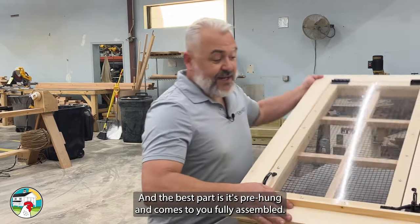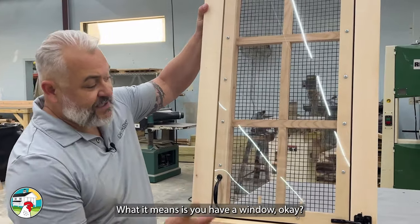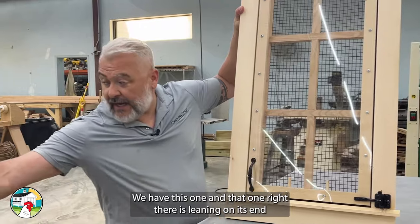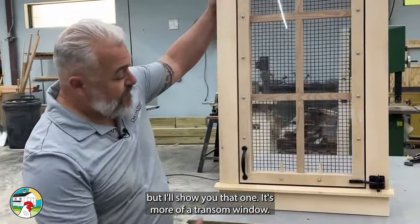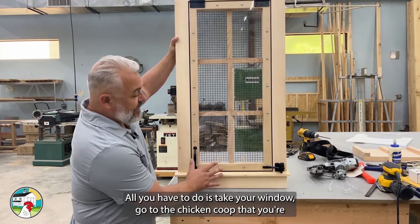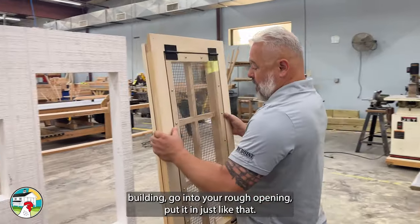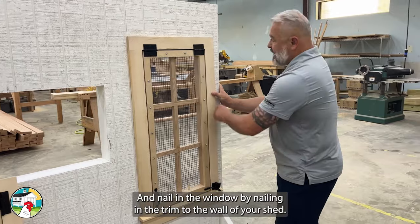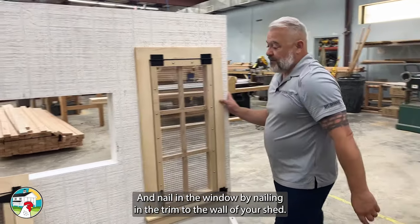The best part is it's pre-hung and comes to you fully assembled. What do I mean by pre-hung? All you have to do is take your window, go to the chicken coop that you're building, go into your rough opening, put it in just like that, and nail in the window by nailing in the trim to the wall of your shed.